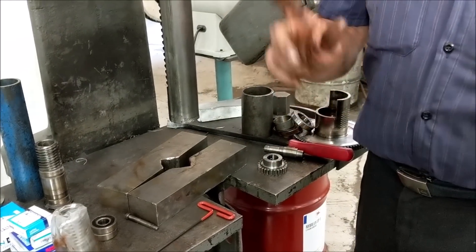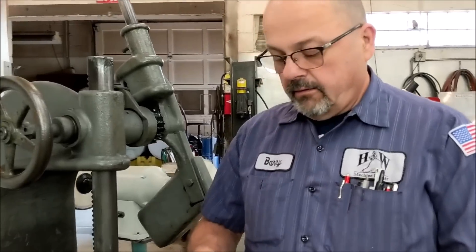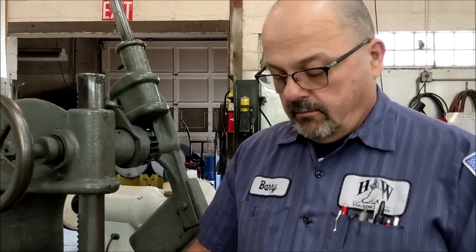There we go. Now what you've got is your gear, your shaft, and your old bearings. I'm going to clean the parts and come back to reassemble everything for you — I'll be right back. All right, we are back. I've got the parts clean.